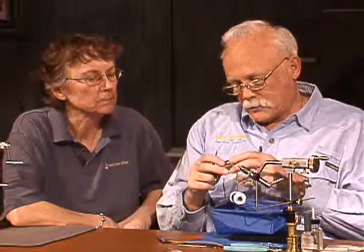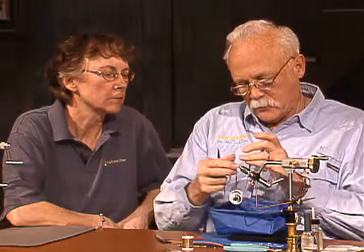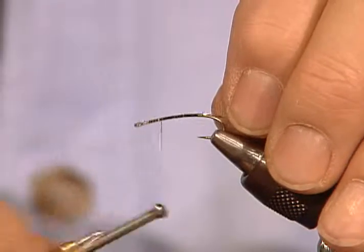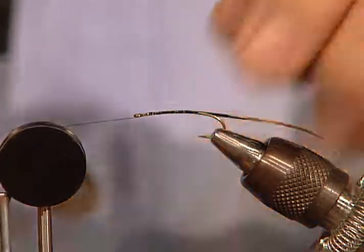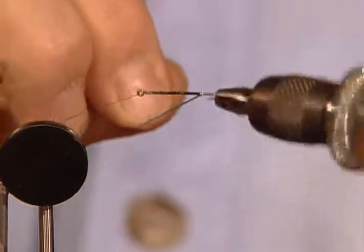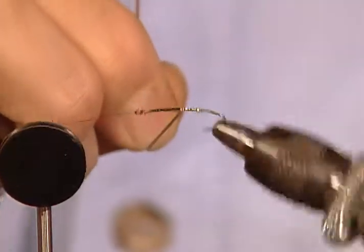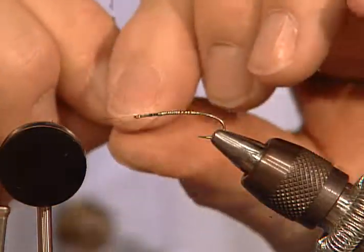The body material is this gold flat tinsel — this happens to be a medium, but you could put any size on there. Dave and I used to argue about this: he starts at the front, goes to the rear and back again — two layers. I don't have a problem if a little bit of black occasionally shows between the wraps; I don't think it makes that much difference. I'll go ahead and wrap the body. Gold side up.